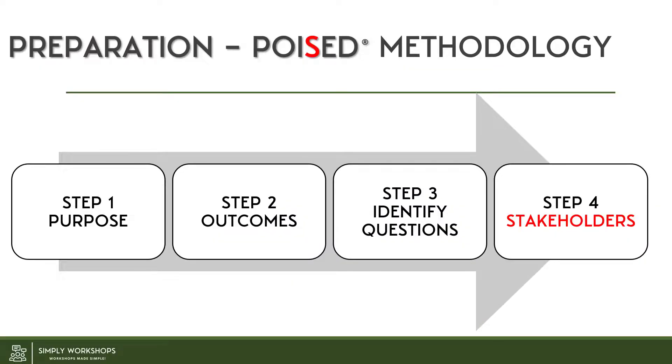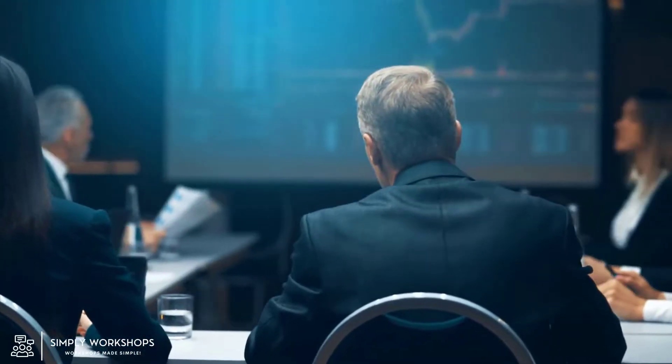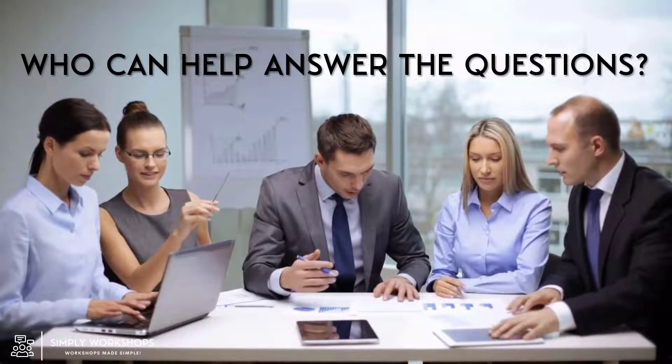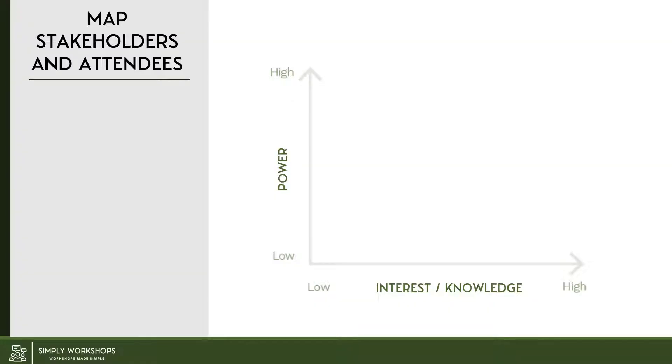Next we're on to stakeholders, which is the S in Poised. Many workshops fail because the best people needed to solve the problem, create insights, or create the solution aren't there. And also you could possibly have the other end of the scale where you've got the wrong people — those who will add no value, may float in without any positive energy, and actually disrupt or slow things down. So firstly think: who can help answer these questions that you've identified for your workshop? Remember, it's by answering these questions that you'll get to your workshop outcomes.